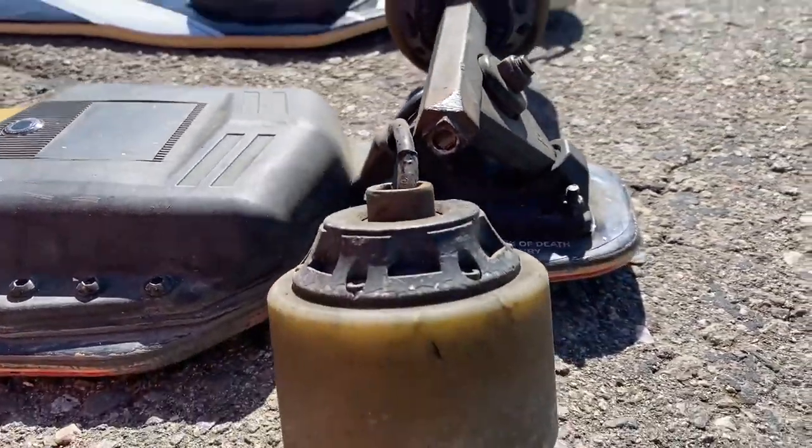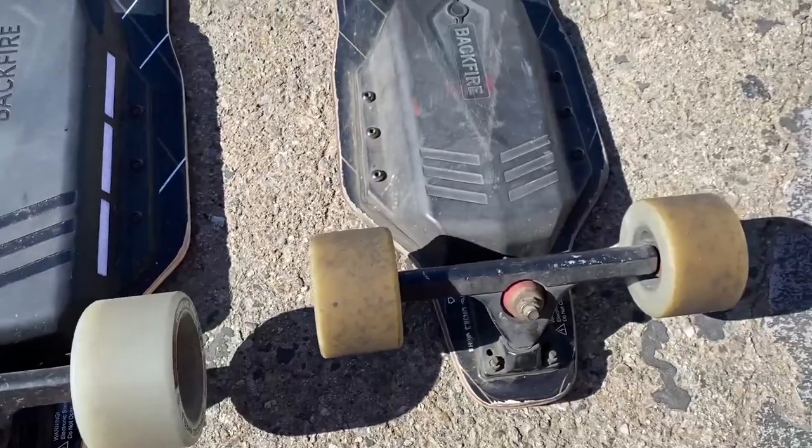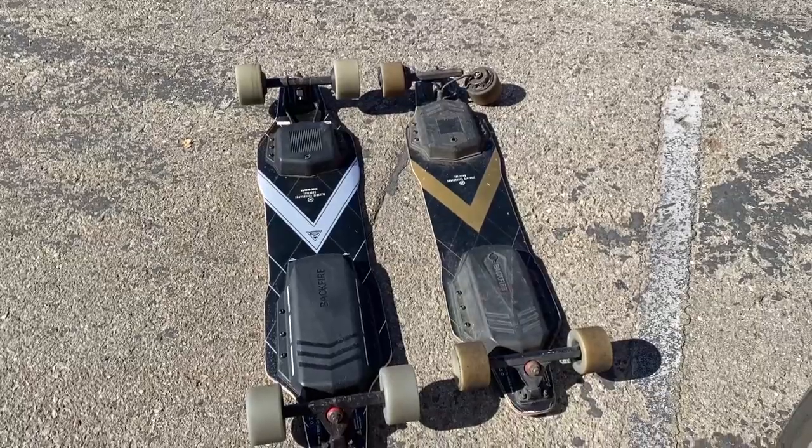I rode it under all conditions — I rode it at the beach where sand was getting into the wheels, I rode it for work through sprinklers and water. The G2T kicked out at about a thousand miles, which is pretty good considering all that. The G2T was my first board ever and I absolutely loved it. Everybody who stepped on it loved it too. Even a buddy of mine who was building his own e-skate and making fun of me ended up saying this board just does everything you want it to do.